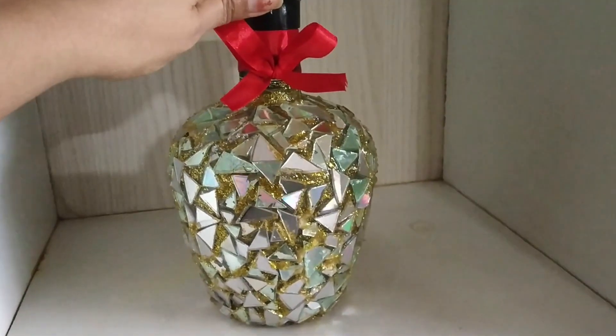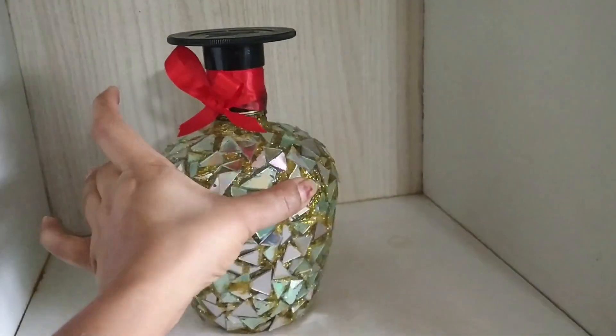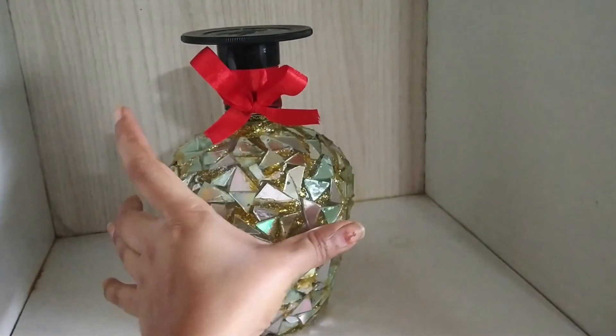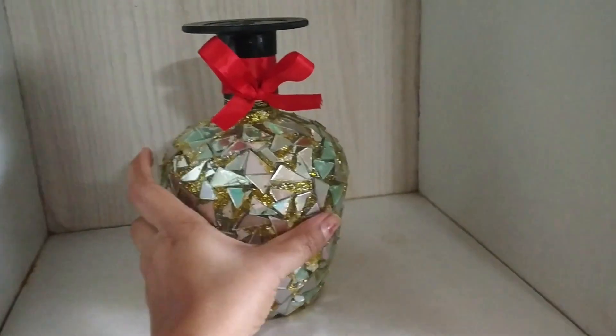Now you can see that I have filled all the spaces using the glitter paint, and I have just tied a knot around the mouth area using a satin ribbon. This is the final arrangement.